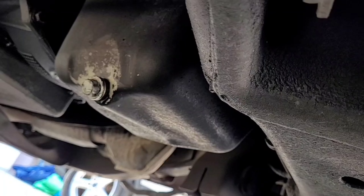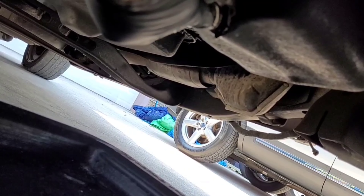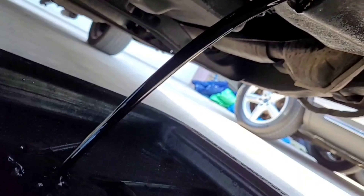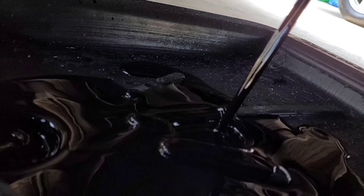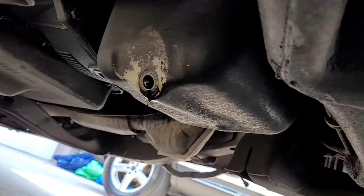When it's loose enough to unthread by hand, slightly unthread it and make sure you put pressure on the bolt pushing it in. When you feel the threads skipping, jerk your hand fast so it doesn't get full of oil, and it will release. That's your drain plug. You can see all the oil coming out — this thing looks like it was due for a change already, but that's why we're doing it. We'll just let it drain.